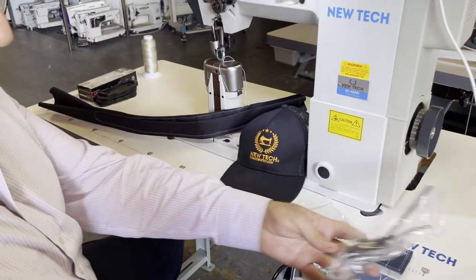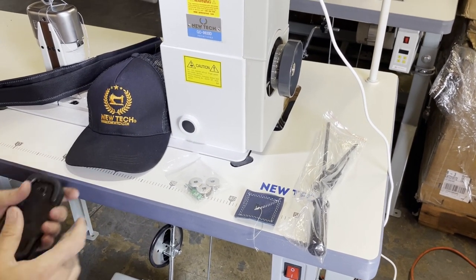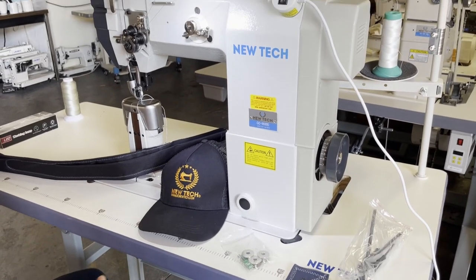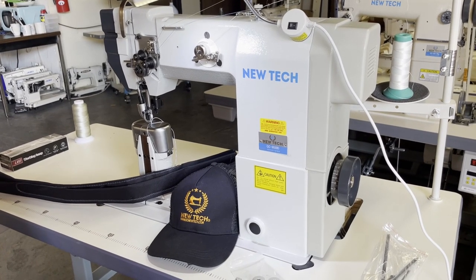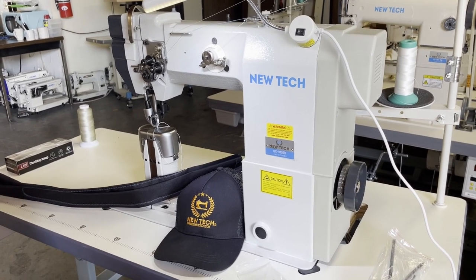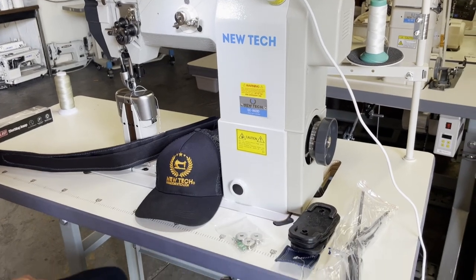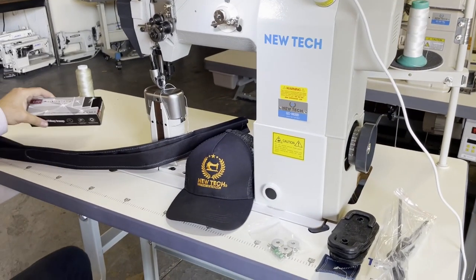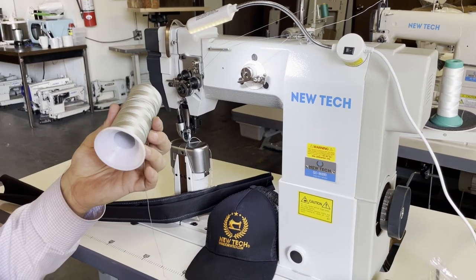You get a bunch of screwdrivers and rubber pads for the legs in case there is any shaking — though there really isn't shaking with these machines. It used to be that you had these big huge clutch motors on the machine that would really shake the building. Now we could have hundreds of these machines and nobody even knows you're sewing. But just in case, these rubber pads go on the bottom of the legs.